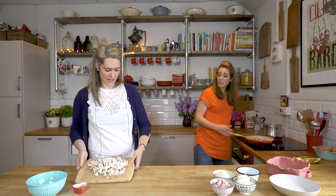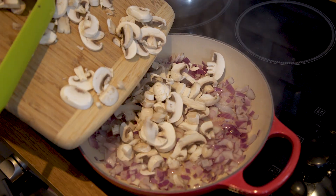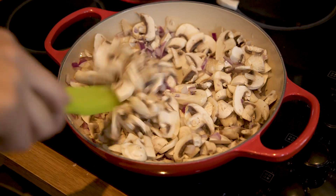Our onions are just well coated and we need to sweat the mushrooms in as well. That's really your time at the stove, and then everything gets mixed together with your pasta.